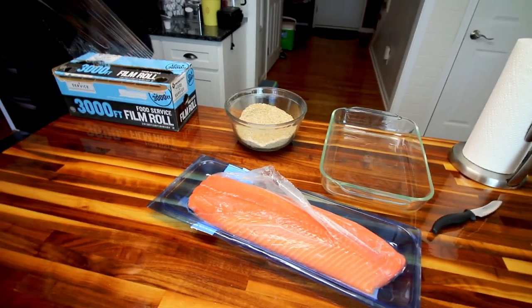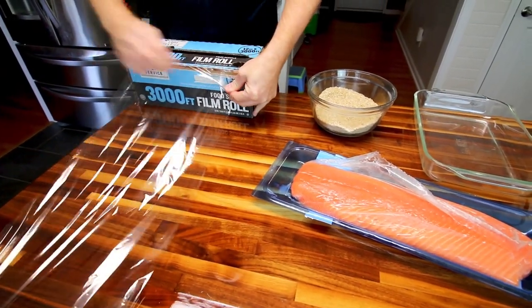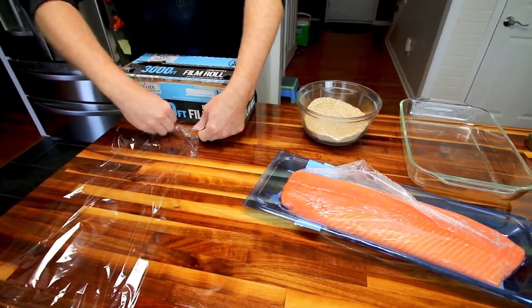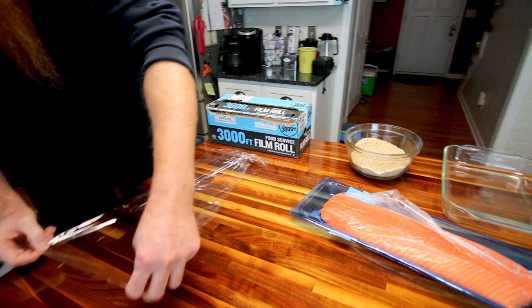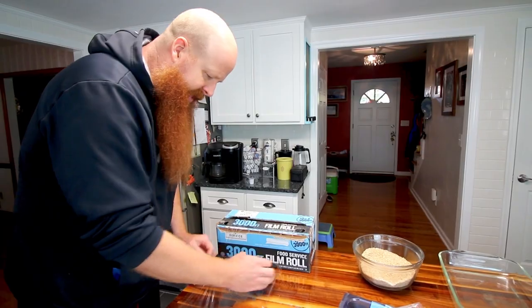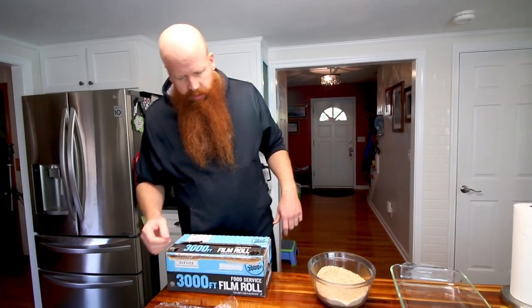There are a couple of different ways to do salmon. You can do what I'd call appetizer salmon — that's typically the kind you put on bagels or crackers. That tends to be, for lack of a better term, overcooked. You don't really worry about hitting a specific temperature; you're not looking for moist meat, just dried salmon with a nice salmon flavor.